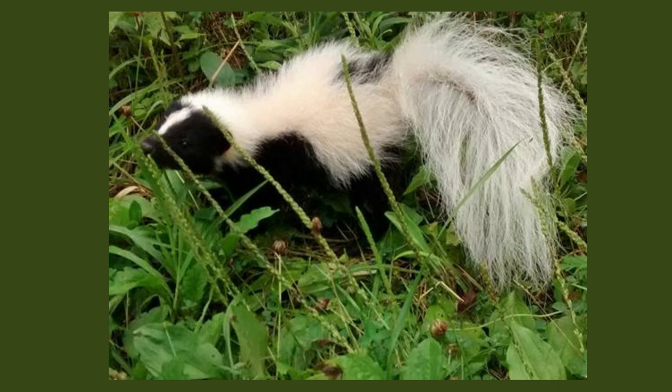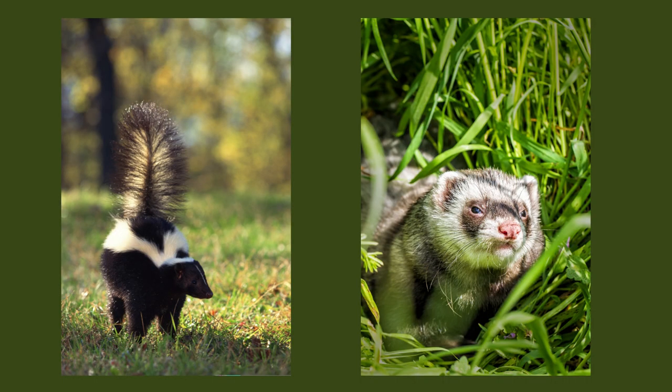So how many times do you think I got sprayed when I did skunk rehab? Growing up in Kentucky, we called skunks polecats, but apparently that's the European term for a wild ferret. Well, they both have that musky odor.